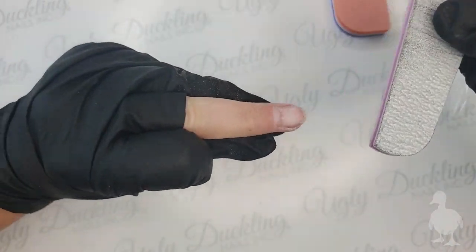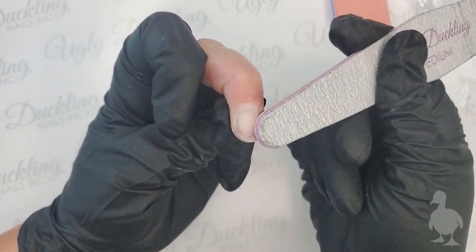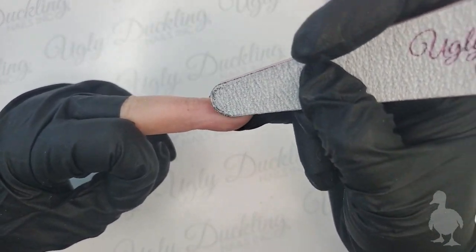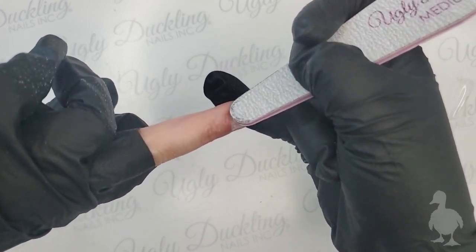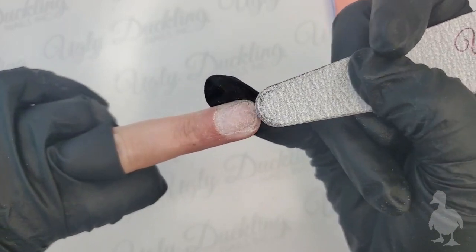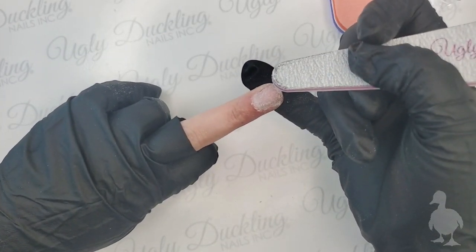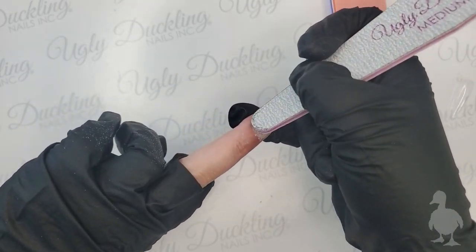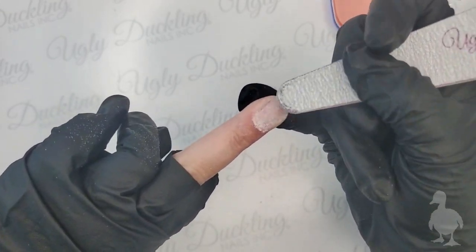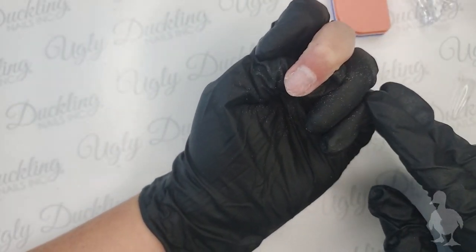I'm lightly etching the nail plate. I have a little product residue still on my natural nail, so I'm carefully removing that first. I always use our medium file - about 180 grit - when prepping the natural nail with a hand file, using light pressure to avoid any damage. I'm making sure to remove any cuticle on the nail plate for better adhesion. I'm just very lightly etching and then dusting it off.